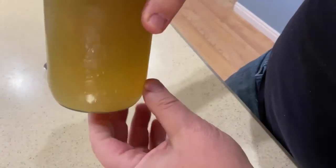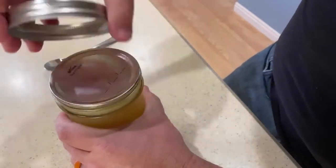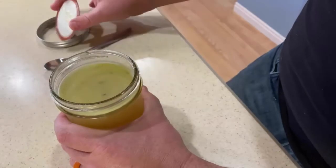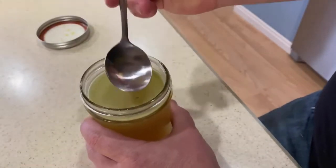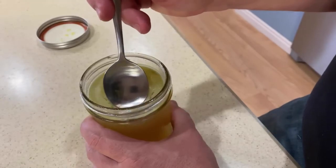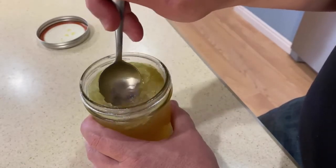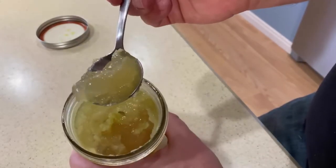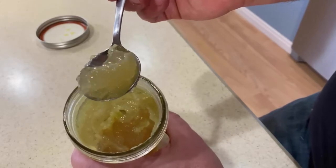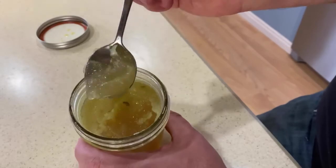Here's my broth — it's chilled in the fridge for a few hours. Now let's just take a look at it and show you what we're looking for. It's got that nice layer of fat on the top, and when you break through that — look at that — it's like jello. That's what you want your bone broth to look like. It's got all that wonderful collagen and fat in there.